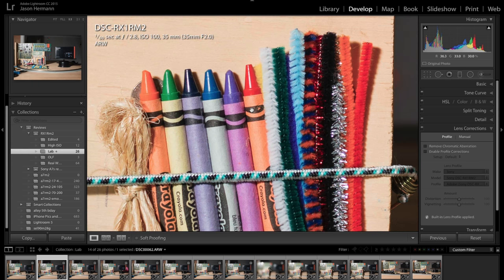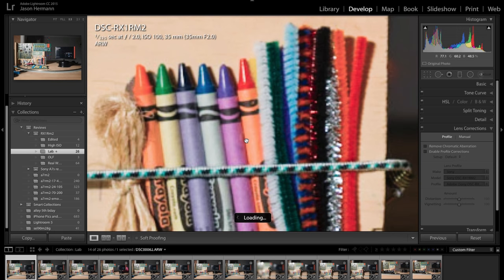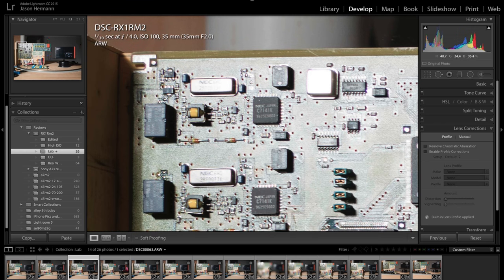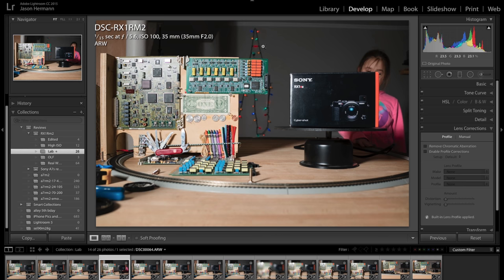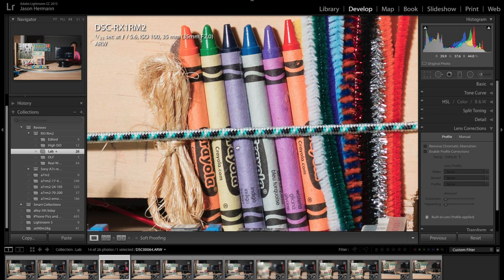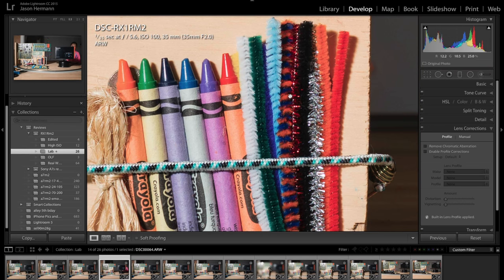At F2.8 you can see the sharpness really tacks up a lot compared to F2. At F4 it's even sharper. The chromatic aberrations, purple fringing, and sharpness fall-off in the corners pretty much all went away. At F5.6, zooming in, you can see the sharpness is even better — even more detail, just crisper. It lost that little bit of muddiness that it had, and you can really see that on the dollar bill.